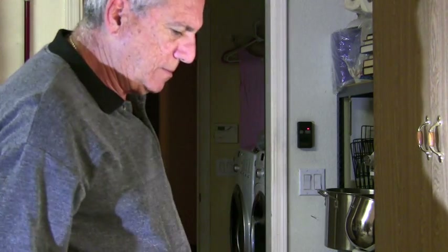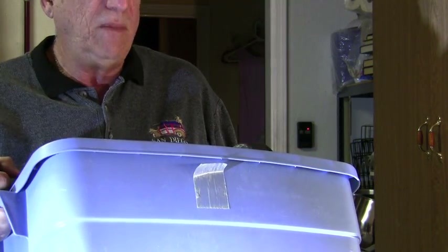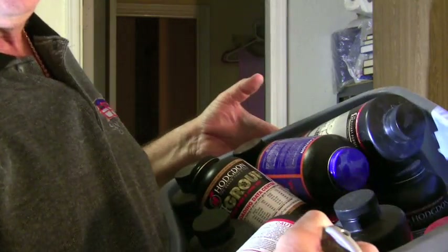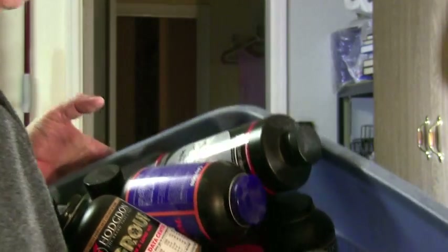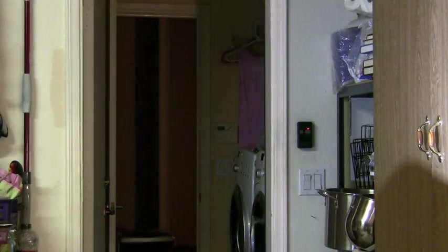Hey everybody, just doing some chores — don't you hate doing laundry? Well, this isn't laundry. It's some of the powders I've been using. We're reloading, so I thought I'd go through some basics.